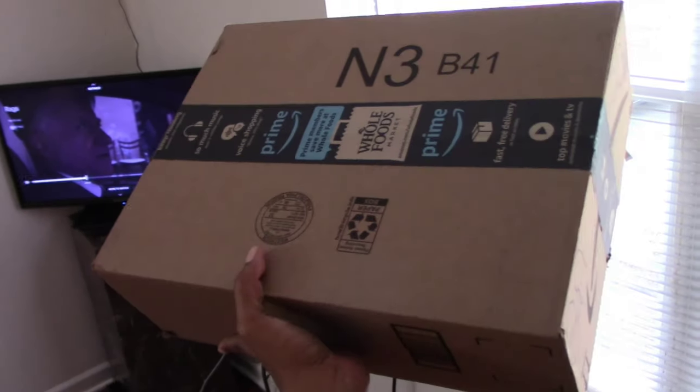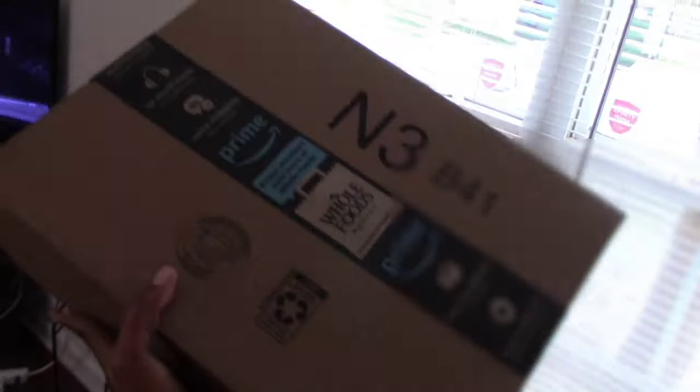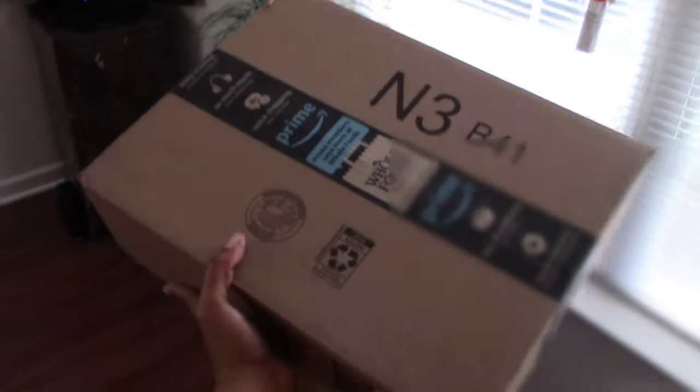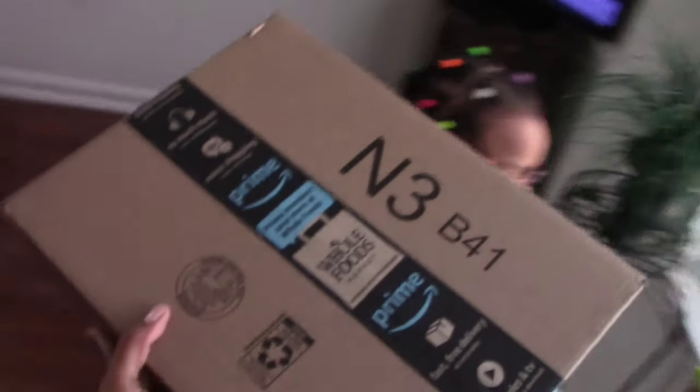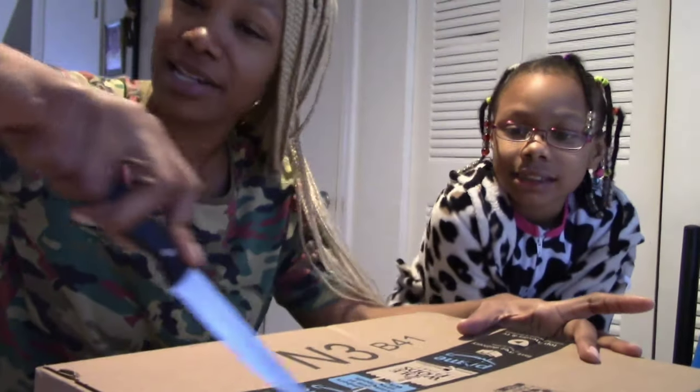So, this fabulous toy company reached out to us on YouTube and asked us to review their toy. I am super excited to bring this to you guys. Let's see what it looks like — we are going to open this. Excuse me, I have a little bit of a headache, but it's not going to stop our fun.